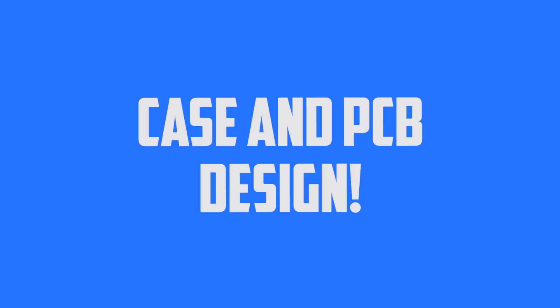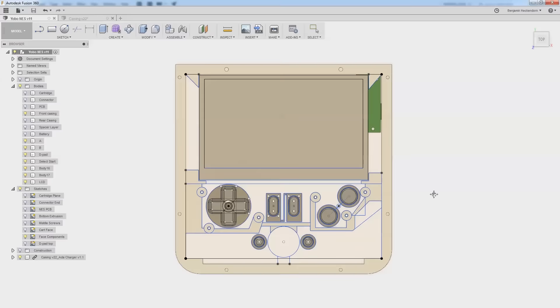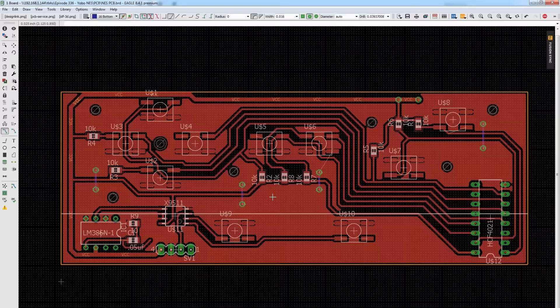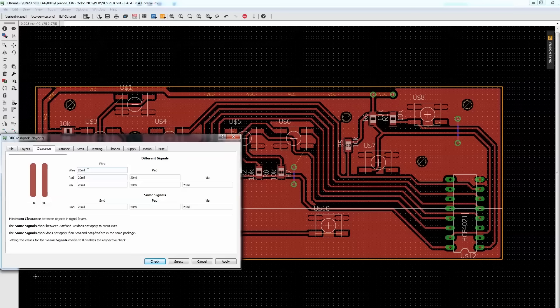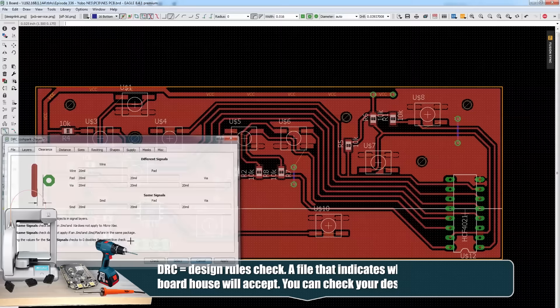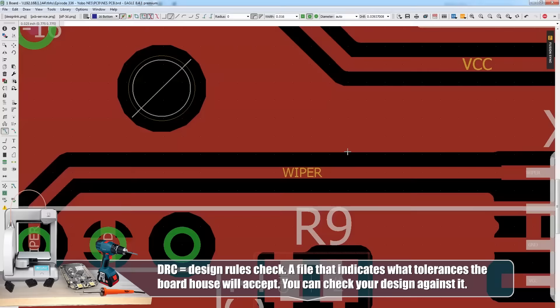I've drawn this up in Fusion 360 and I've got the PCB mostly done. I did notice we have an issue when we do our laser paint — sometimes it's hard to get the copper out from between traces. So I went into design rules check. I usually use OSHPark, but I changed the spacing from 6 mils up to 20 mils.